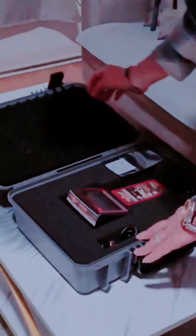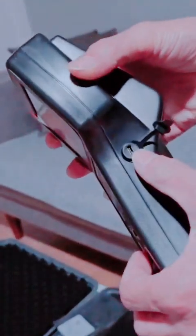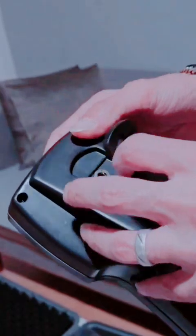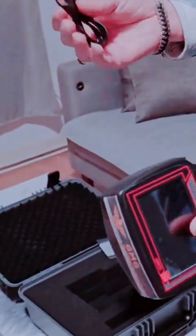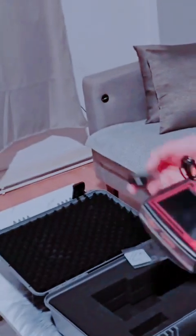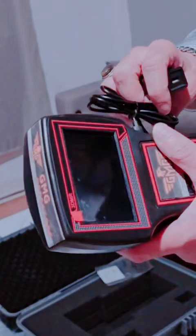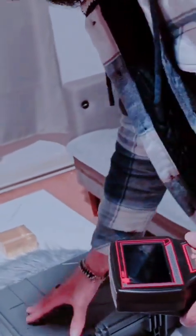This is the case of the device — a very strong, very good case. Here we have the certificate and guarantee for the device. This is the main unit, here is the USB charger, this is the laser, and this is the microprocessor or sensor. Here we have the USB cable for charging — same as a mobile phone. We charge it for about 10 hours.